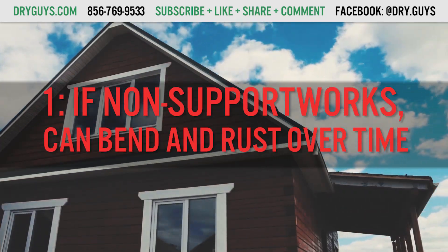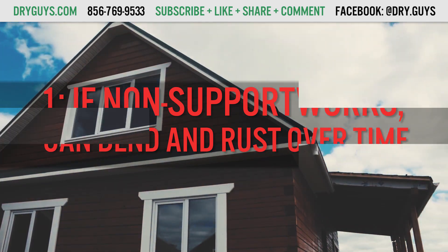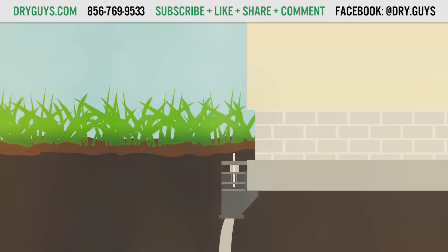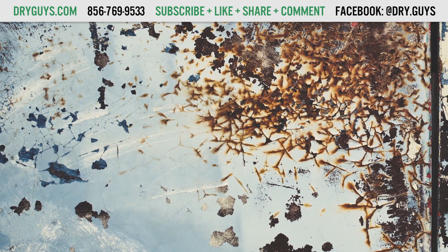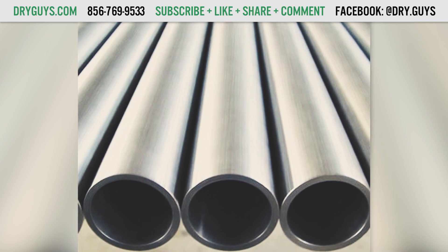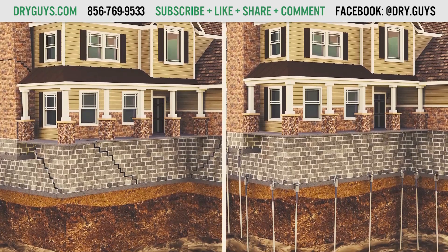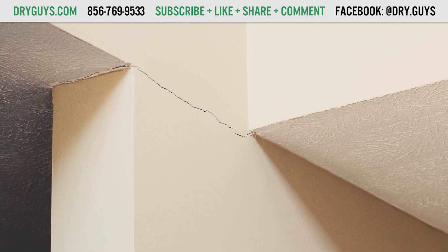There is only one con to a push piers system, and that is that a non-SupportWorks push piers system can bend and will rust over time. This is why our push piers system by SupportWorks has that external sleeve that stops this from happening. SupportWorks push piers resist rust because they have the option of coming in galvanized steel, but that's not the case with every push pier system out there. We can guarantee our installations for up to 75 years. So our push pier system is really quite simple, versatile, and quite effective for lifting or stabilizing your sinking home. It's the one we recommend and trust the most for the majority of situations where your house is settling.